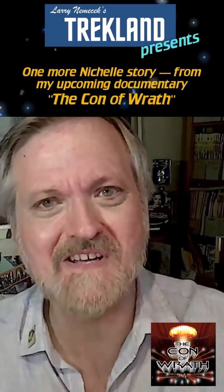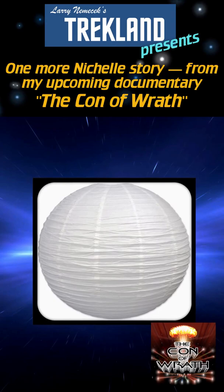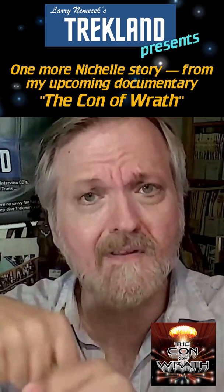One more about Nichelle's story. There's a camera DP trick, a very cheap way to get a lot of diffuse lighting. The paper lanterns — get a globe, which is like a buck or two bucks, and rig a simple light bulb on it. And it's a wonderful diffuse light.